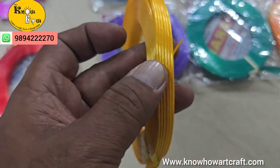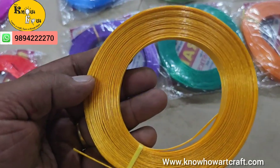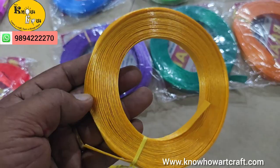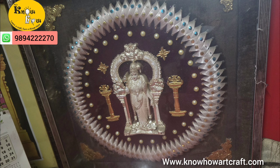One pack is around 18 to 20 rupees approximately. At present we have around 12 colors in this fish tape. This is one model of how they have used this for making a wreath-like purpose for Meenakshi Yamban.